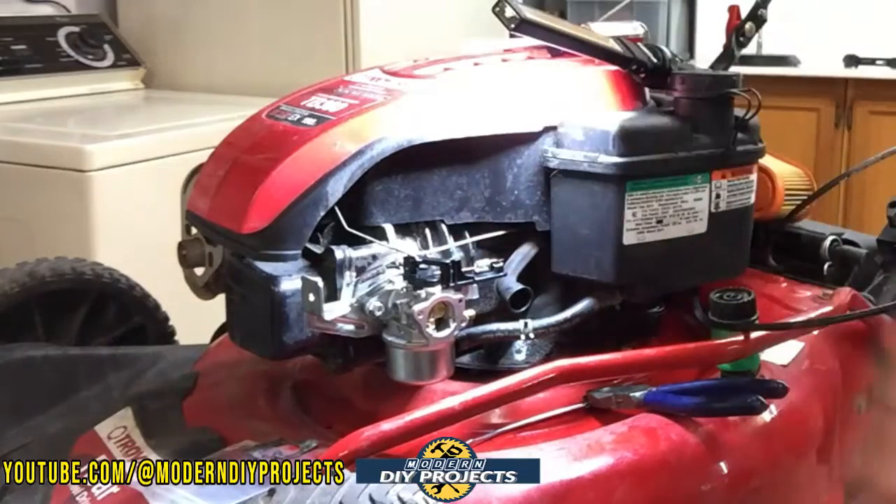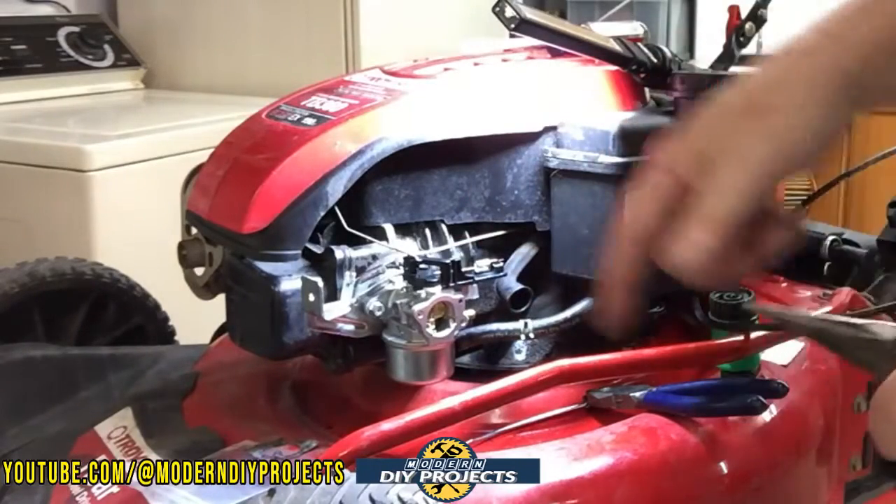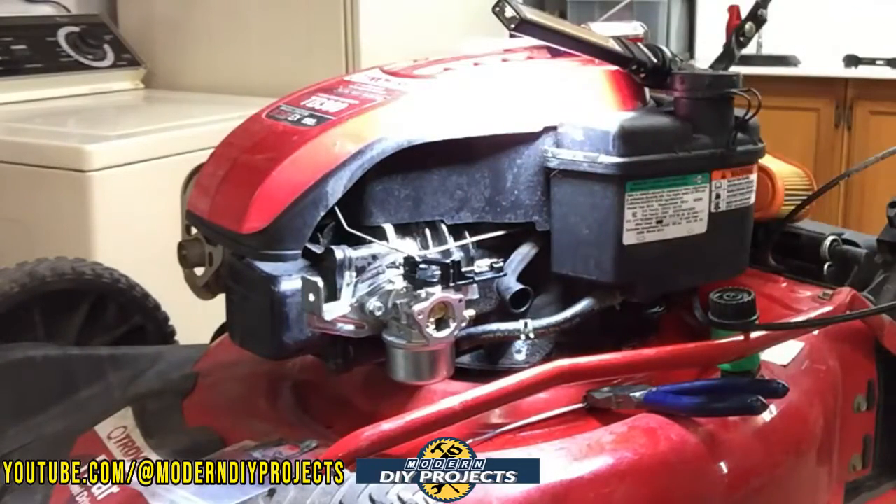Make sure all the parts move freely — and they do. Then we just put the air cleaner back on and drop this guy down to see exactly how it works.